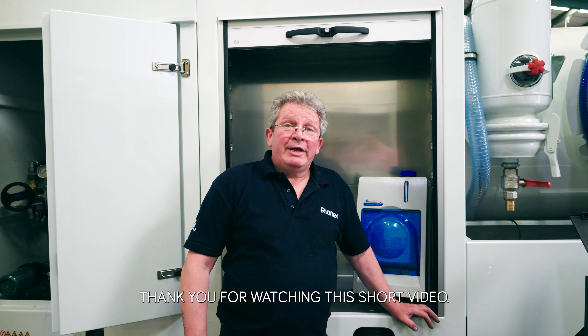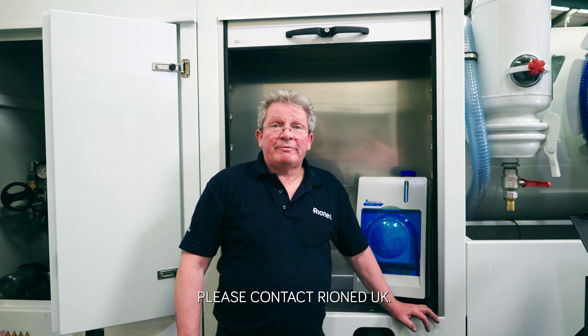Thank you for watching this short video. If there's anything else you need to know, please contact Ironhead.